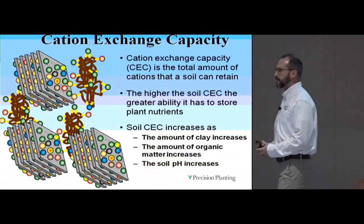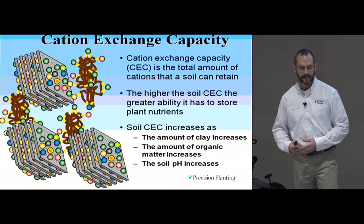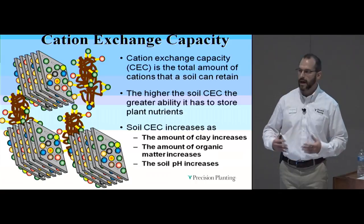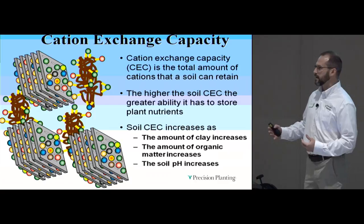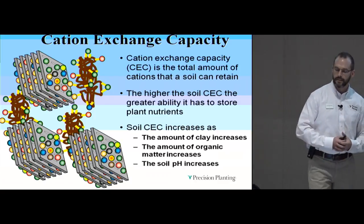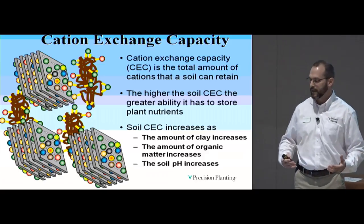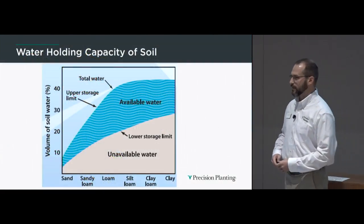Think about the power of the surface area that roots are interacting with — clay versus silt versus sand in your soil types on the farm. This all adds up to the storage capacity for water and nutrients, which we refer to as the cation exchange capacity. All those soil particles have negative charges, like the positive and negative ends of a magnet, and those negative charges attract the positive charge elements that are key nutrients for our plants.